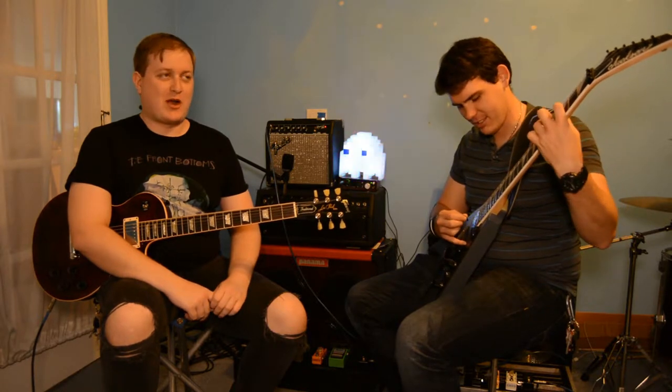Humbucker, humbucker, humbucker — that's way better. Yeah, it's way better. It shouldn't be played with a single coil. If you turn the treble down a lot, it will probably be okay, but if you leave it on, you're gonna have a problem.